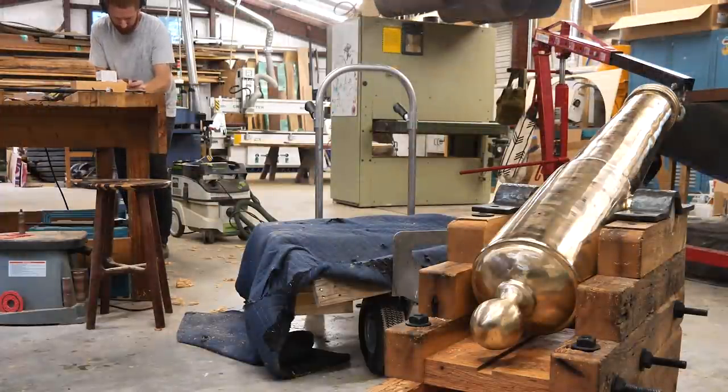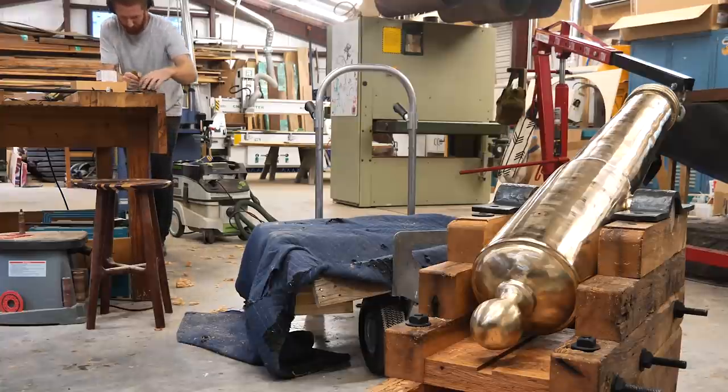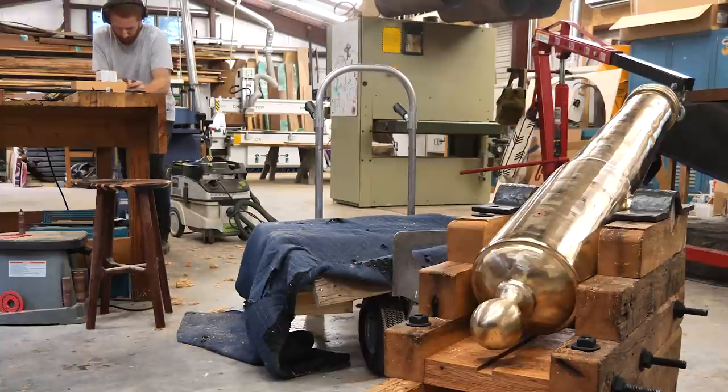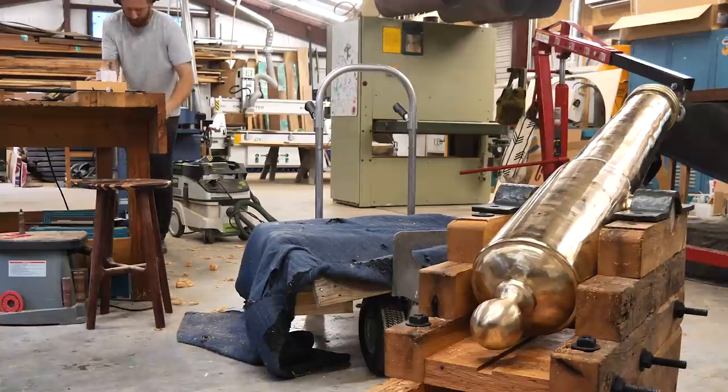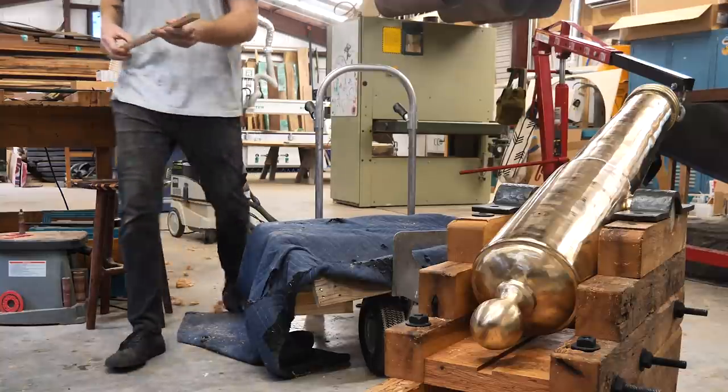The last bit is a wedge block that goes underneath the base ring of the cannon near the cascabel. It pushes forward and back to raise and lower the cannon. Robert is working on fitting the spline that's going to ride in that dado — using a hand plane to work it to get the fit right.